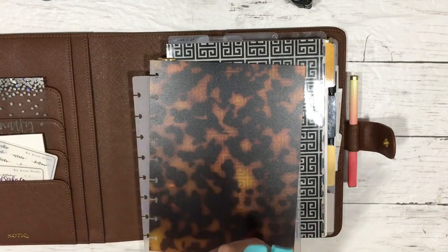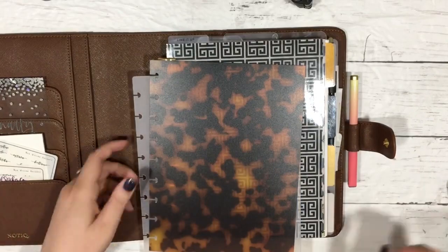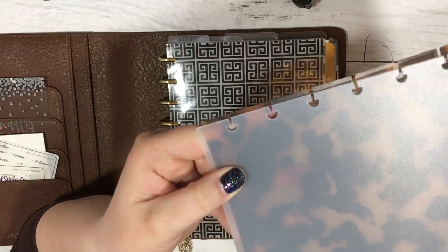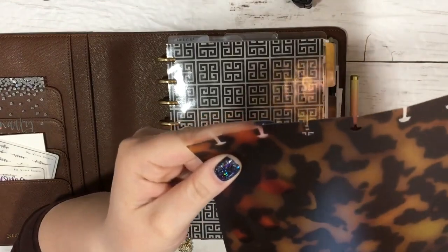We are memory keepers - this is the disc bound punch from Michael's. We are going to have to compensate for the shortness of the stem on the arc punch.